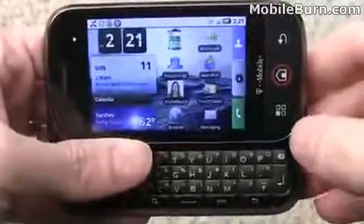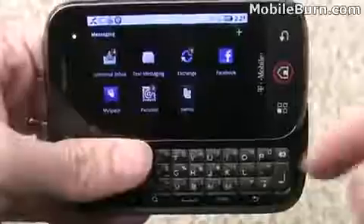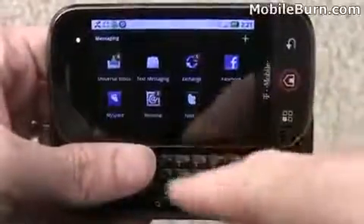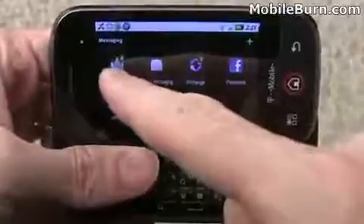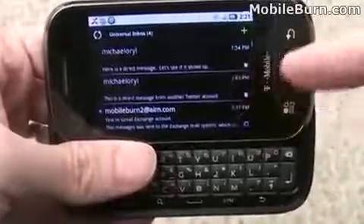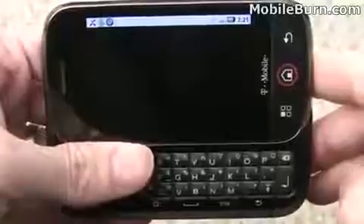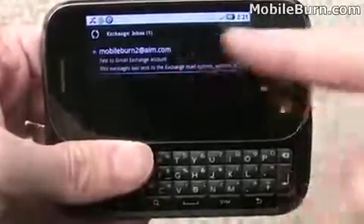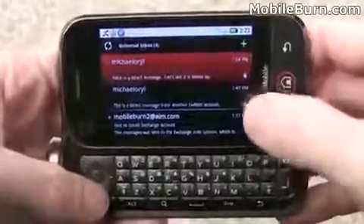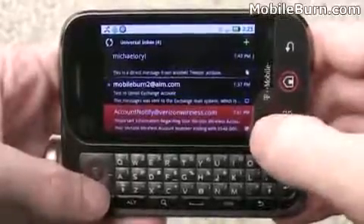One of the big things about Moto Blur is that it supports many different accounts and links them all up. Hitting the messaging icon shows a number of different inboxes: personal IMAP mail, exchange mail, Facebook, MySpace, Twitter, the text messaging inbox, and a universal inbox showing messages from all of those. The only thing missing is the Gmail client, which is handled through a dedicated Gmail app, though you can access Gmail through the universal inbox via exchange.